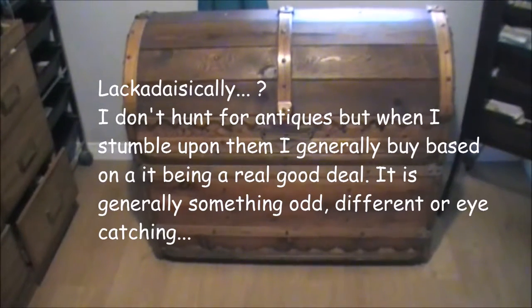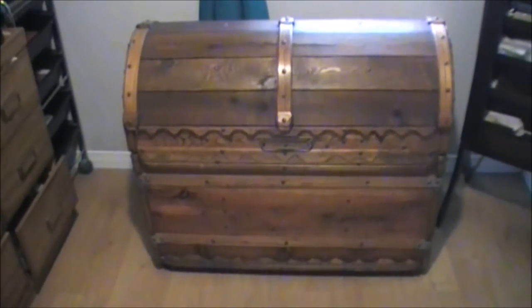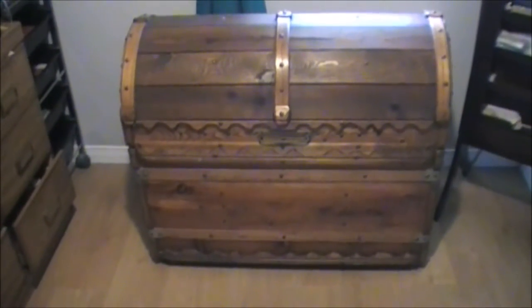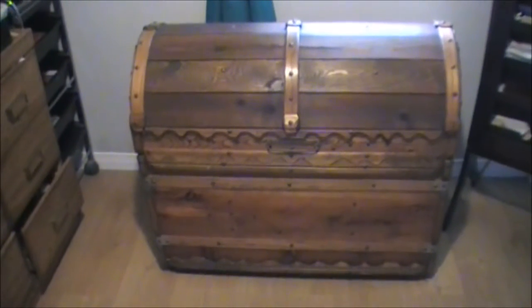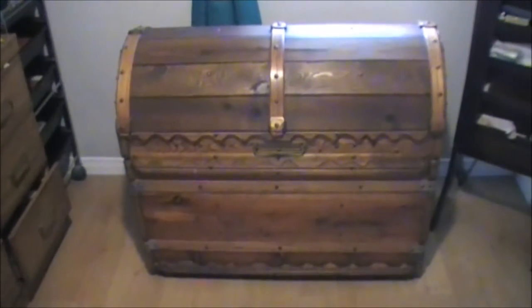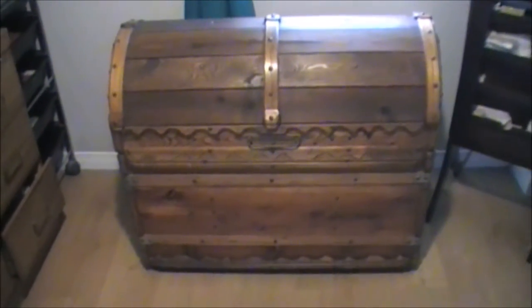What we're looking at here is an antique cedar chest, handcrafted — it wasn't made in a factory. It was handmade by a gentleman many moons ago. I'm expecting probably close to 100 years, but it's hard to place the date exactly.